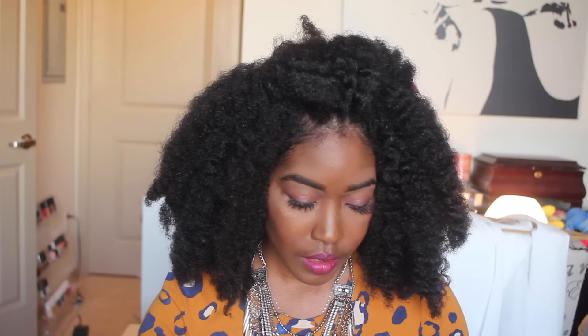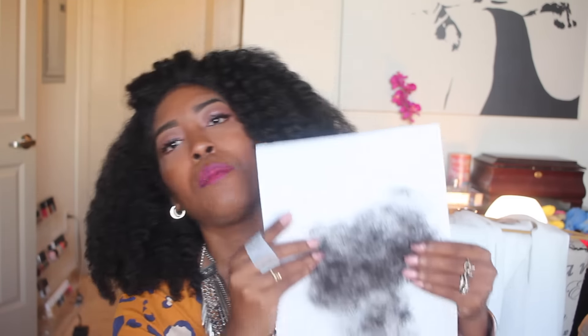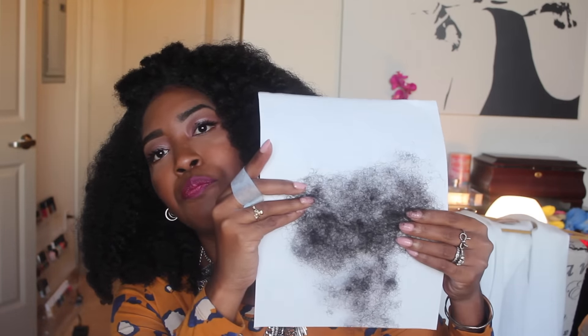I get a lot of people asking me how much hair I shed. I wash my hair once a month and it's usually in a stretched protective style. When I show you guys this, this is one month's worth of shed hair for me. When I wash my hair, I'll probably just get like a little pile to add to this — so it's really not that much hair.